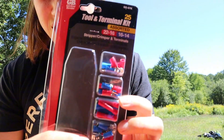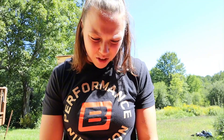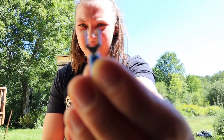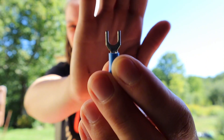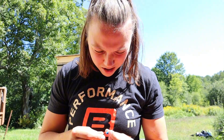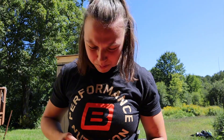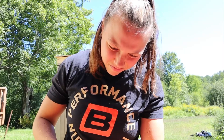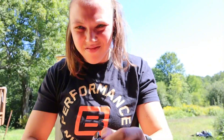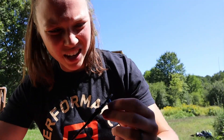Now I got these thingies, which is what's going to go around the bolt. I've got this little thingy. I'm going to connect it to the black wire. I think all you have to do is pinch it. A little crimp action.